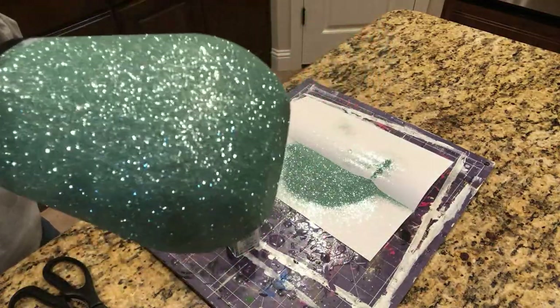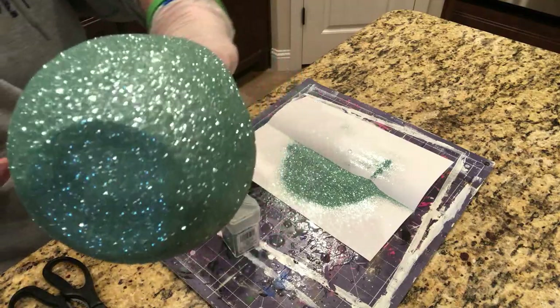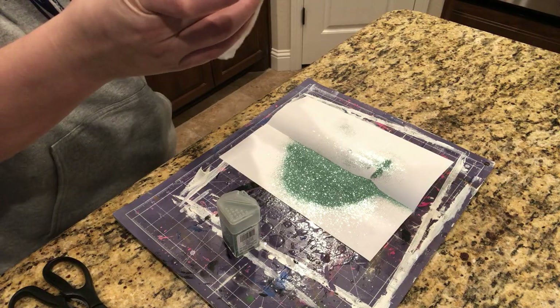So now we have that second coat of glitter on and again we're just going to let that dry. This is a really pretty mint color — I love it.